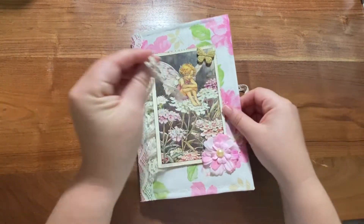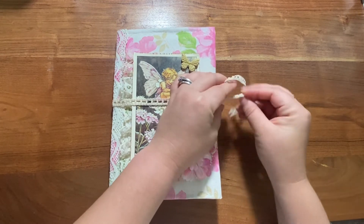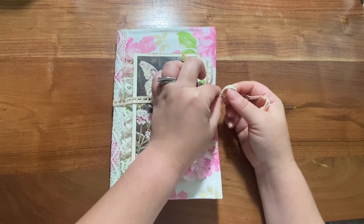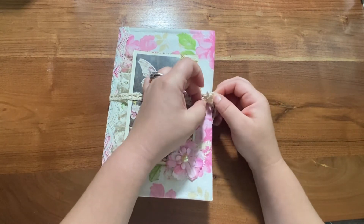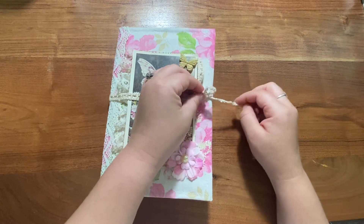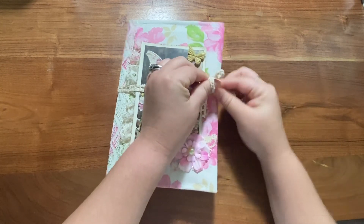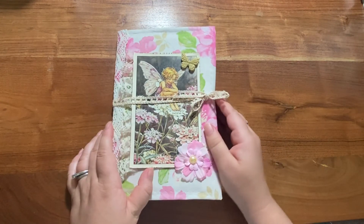These two will also be uploaded this weekend with the other two to my Etsy shop at For the Love of Paper Co. I hope this is the last of the journal fairy series — I hope you enjoyed them. If you like this video, like and subscribe so you can see more things in the future. I hope you have a great day. Thanks.